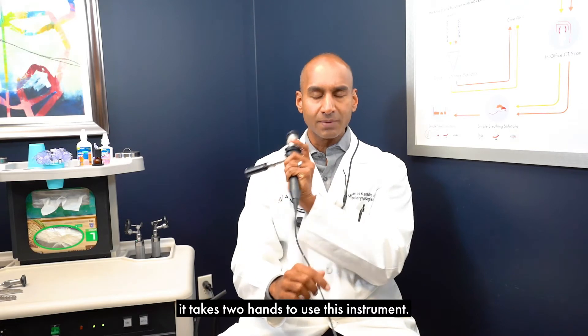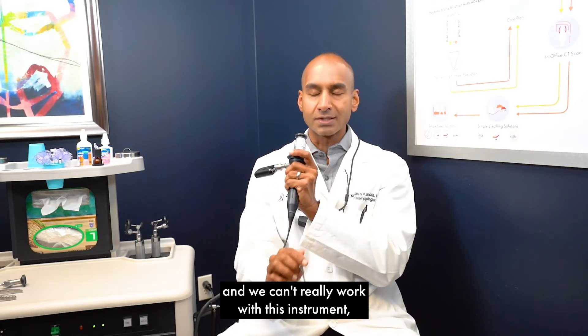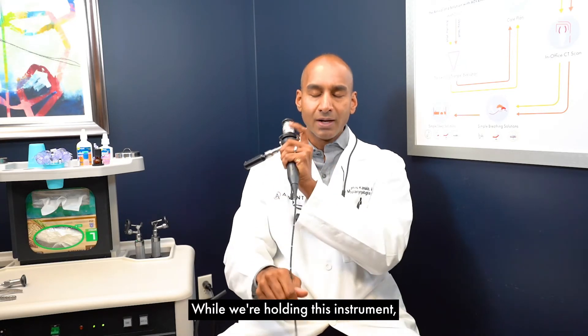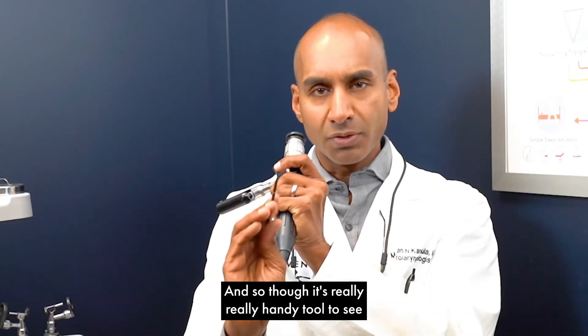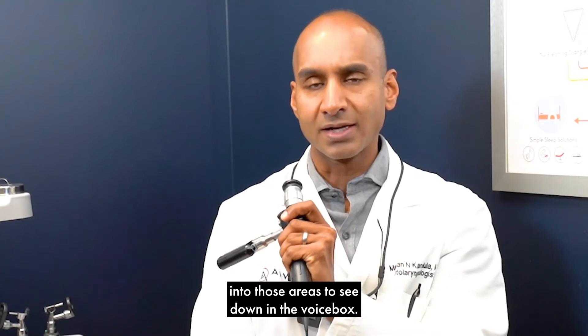It takes two hands to use this instrument. When we're looking through it, we can't really perform procedures at the same time because I need my left hand here and my right hand here. Still, it's a really handy tool to see into those areas — including down into the voice box if needed.